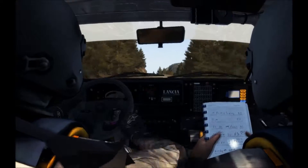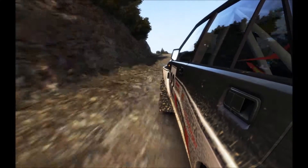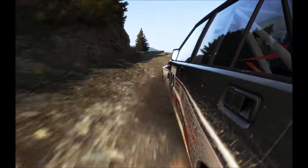80. Left 5 long. Crest jump, maybe 80. 80. Cut.